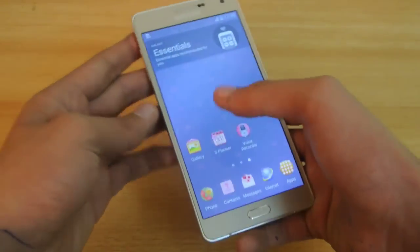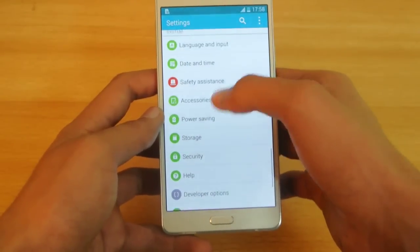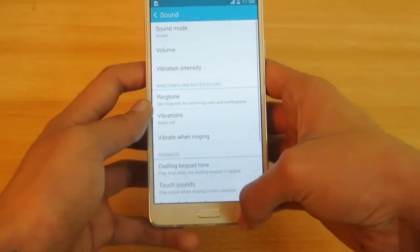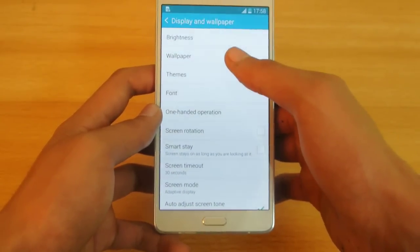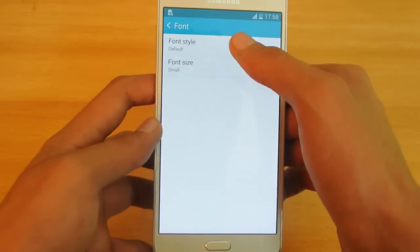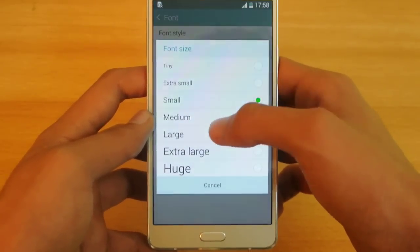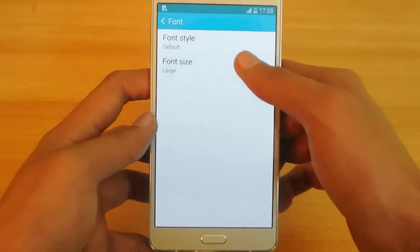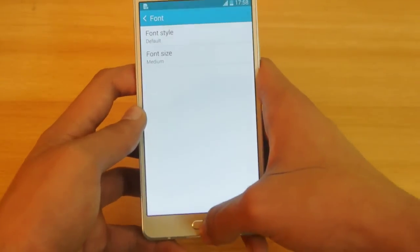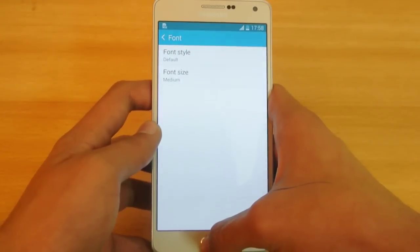Another tip is how to change the font on your device. Go into Settings, then Display and Wallpaper. You'll see the option called Font. You can change the font style and also change the font size from large to extra large to medium. This is really great for people who have trouble with their eyes.